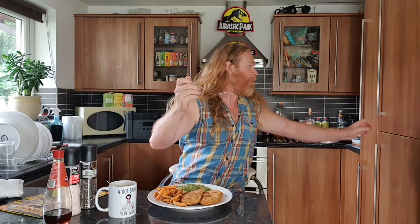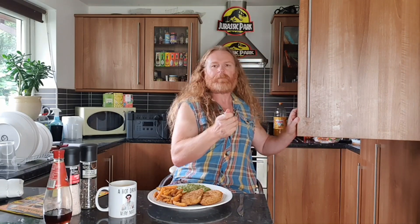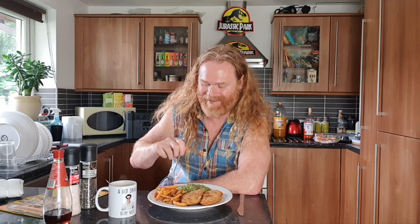Under three pounds for a massive plate full of food. The only thing I'm missing is mayonnaise - and it's only vegan mayonnaise. Not that I've got anything against vegans or vegan mayonnaise, but... oh, this is really good. You can tell by my silence.